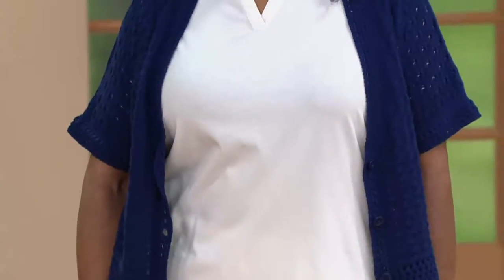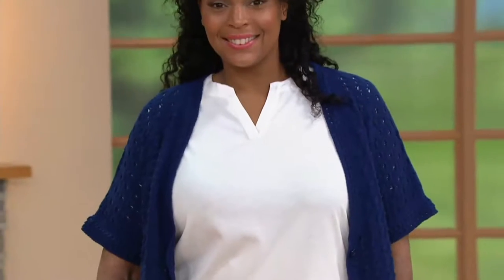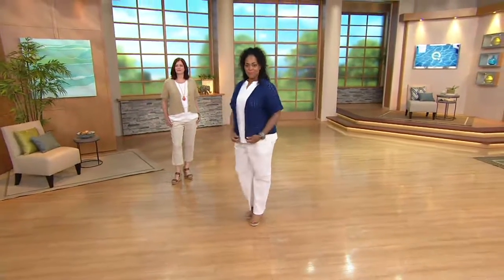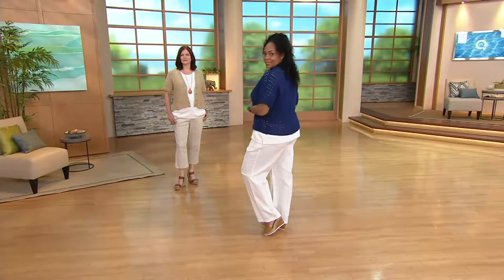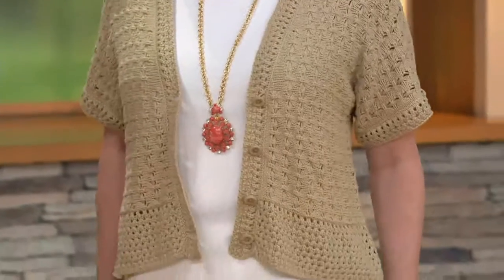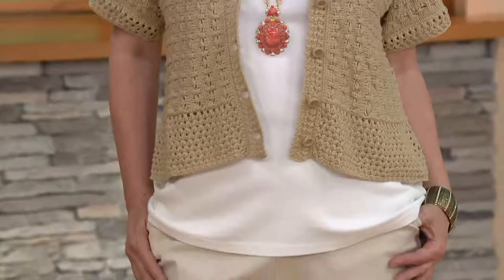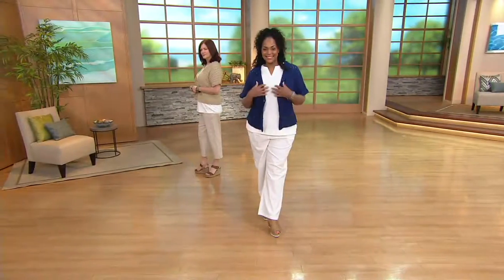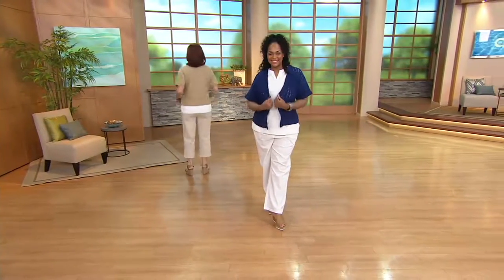A couple of things. First of all, the material — the yarns — are 60% cotton, 40% acrylic. This is machine washable, by the way. Machine wash it, tumble dry on a low setting, or lay it flat to dry. You don't want to hang it because with a crochet you want it to keep its shape. Simply lay it flat to dry or tumble dry on a low setting.